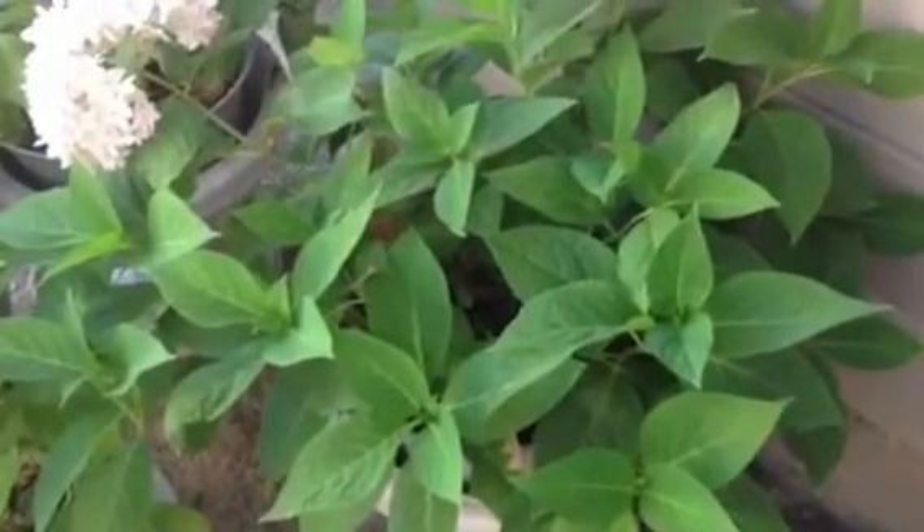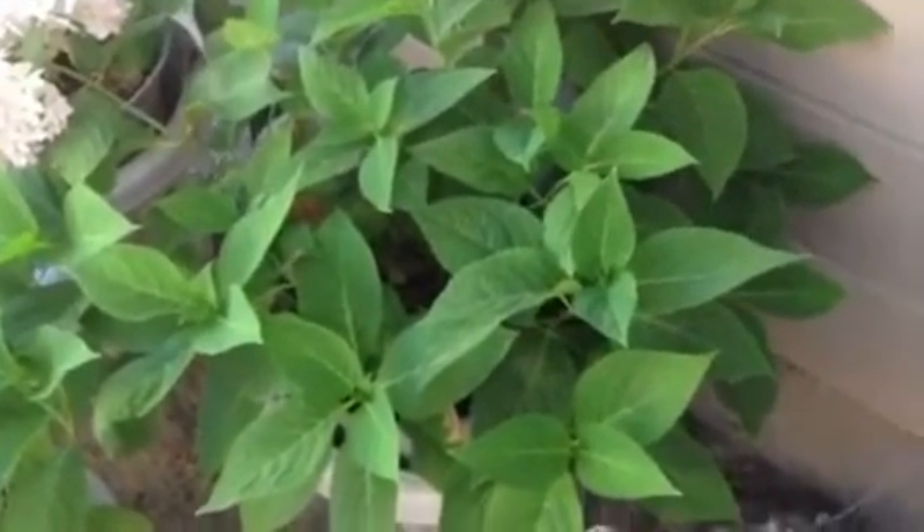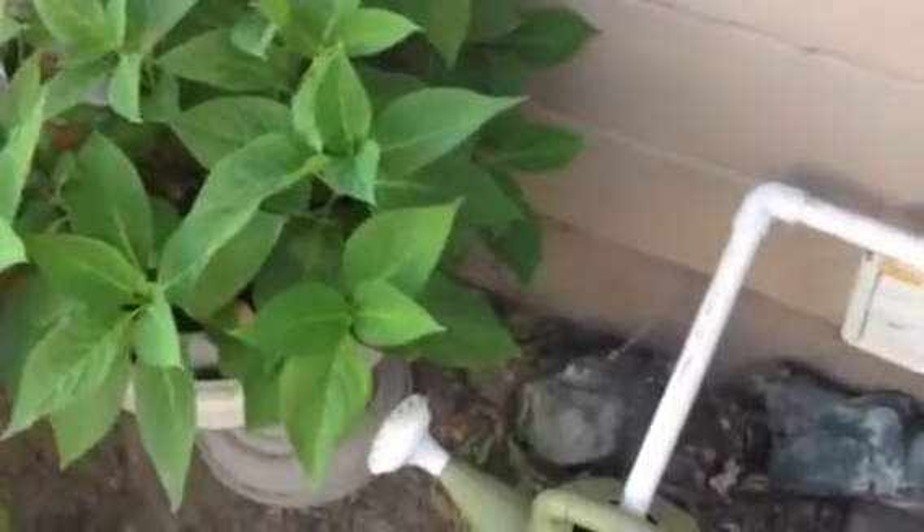Hello and welcome to Puttin in the Garden. Today we're going to have a quick tip on collecting water from your air conditioner's condensate pipe to use in your garden.